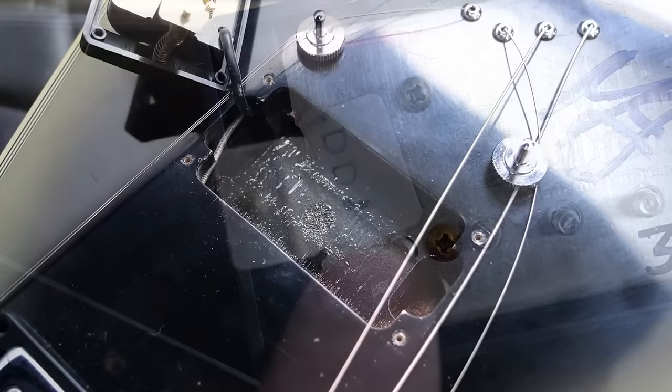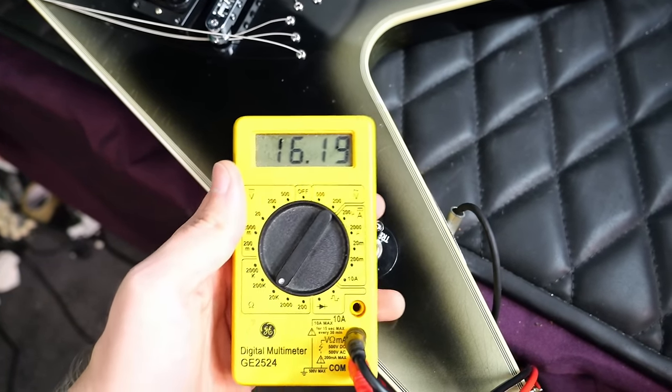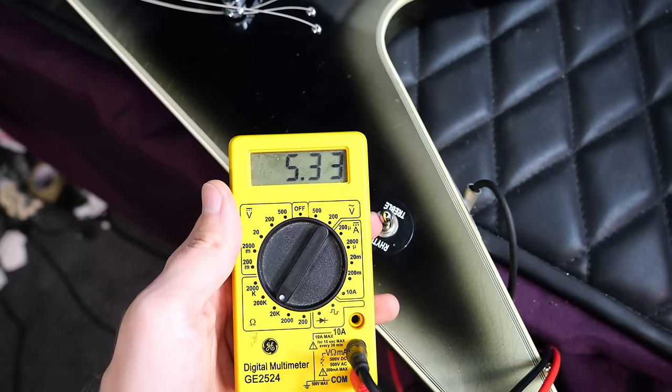There's our DDJ and a look inside our bridge pickup cavity. Now let's get our readings: 16.19 in the bridge position, the neck is 7.95, and the middle — just for fun — 5.33.